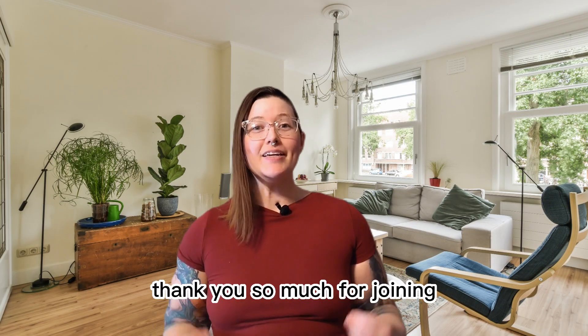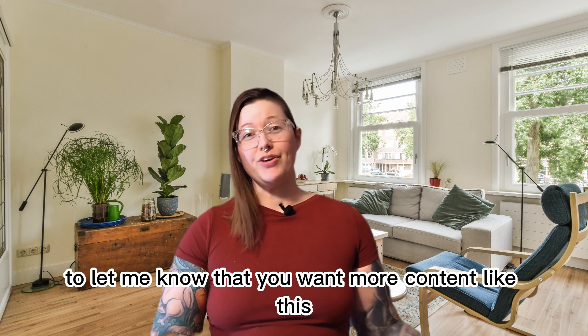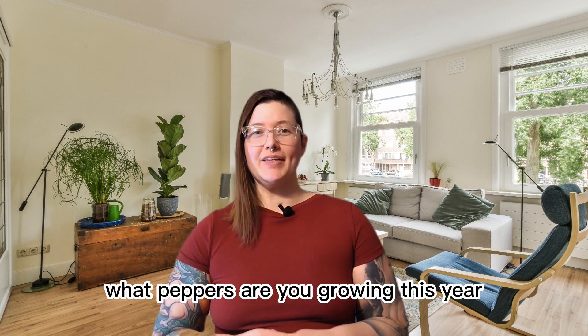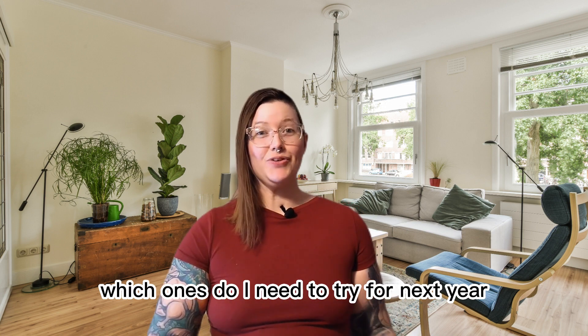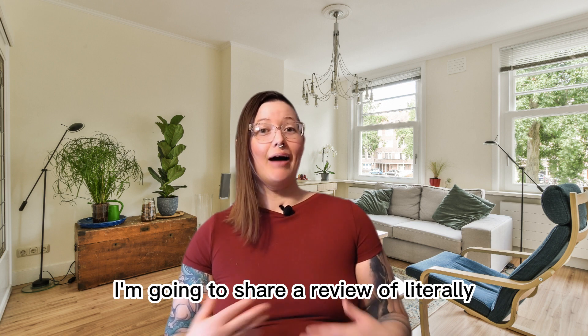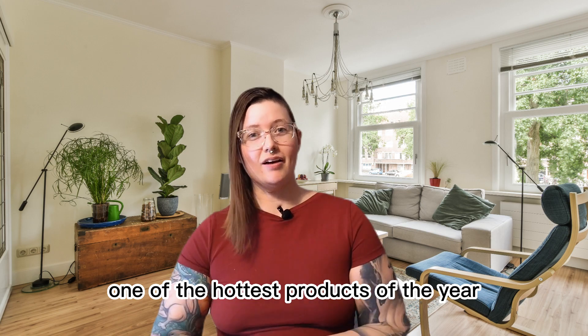That's all for today folks, thank you so much for joining. Be sure to like this video to let me know that you want more content like this, and let me know in the comments what peppers are you growing this year and which ones I need to try for next year. Be sure to stick around for the next video — I'm going to share a review of literally one of the hottest products of the year.